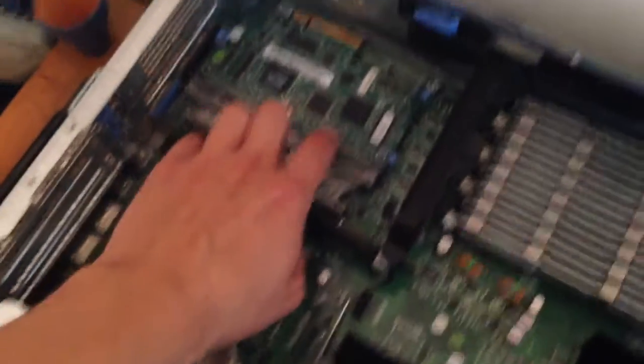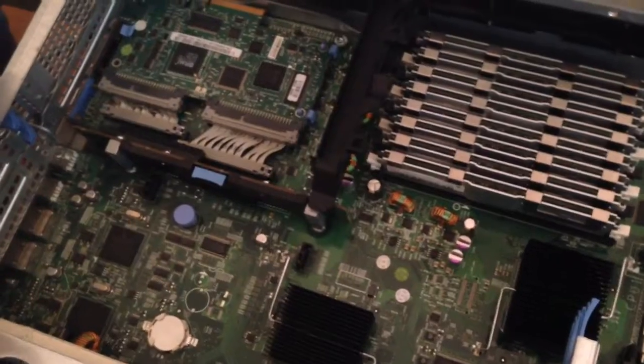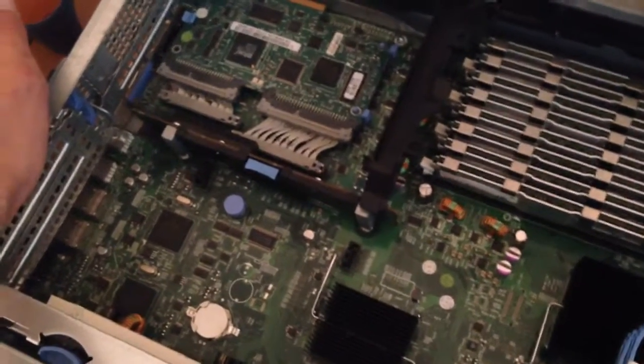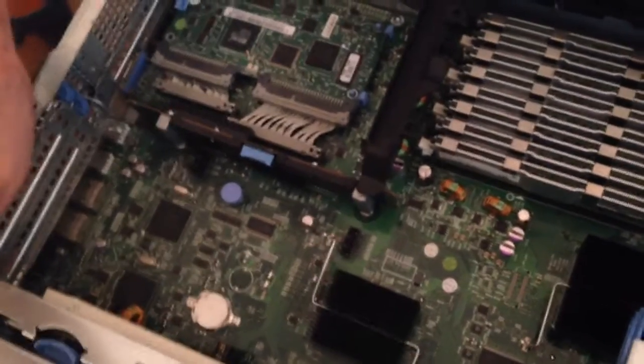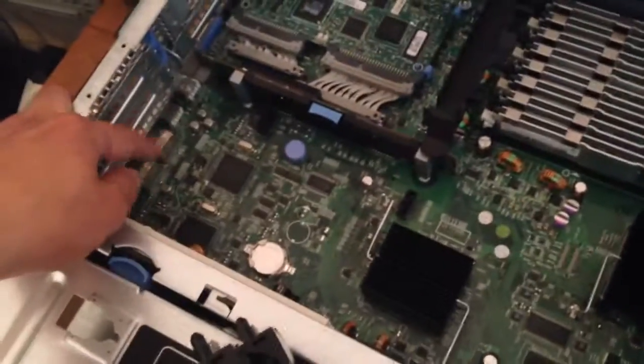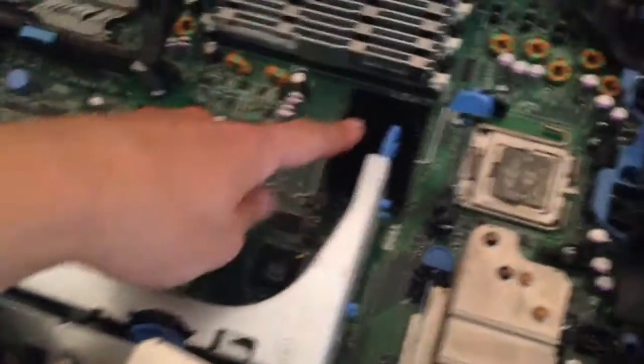Even though I only have the one remote access card in here, I may end up putting a network card in here for faster connection — though my really slow network means the network itself is going to be more of a bottleneck anyway. This has a built-in gigabit connection, which isn't really that great to begin with.